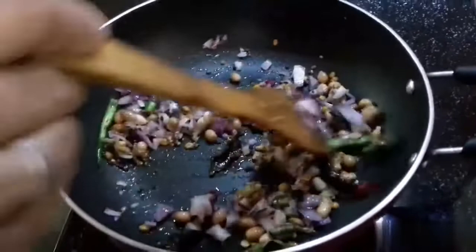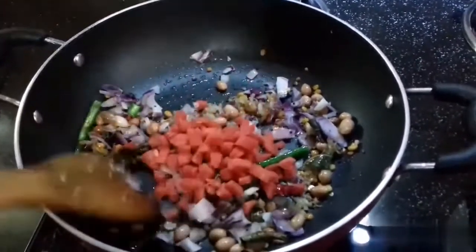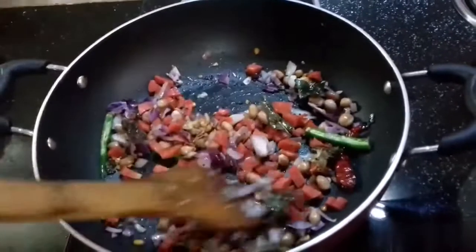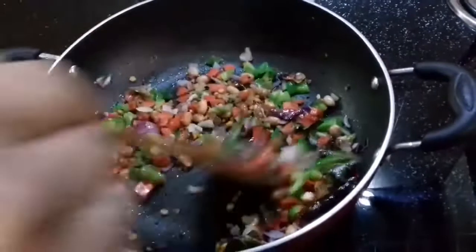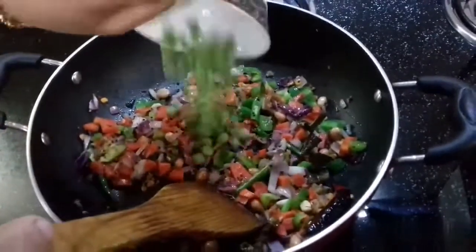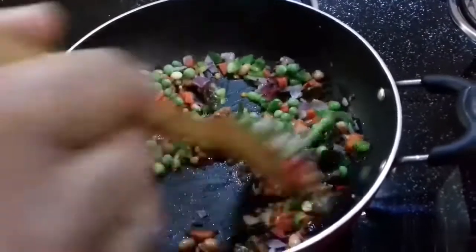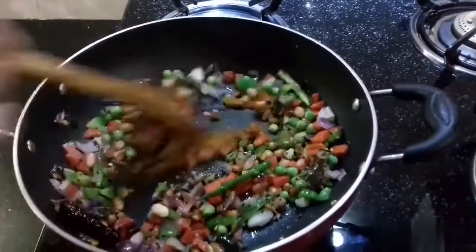We will add 2 tablespoons of garlic. Then add some beans, some capsicum, some ginger, and some peas.